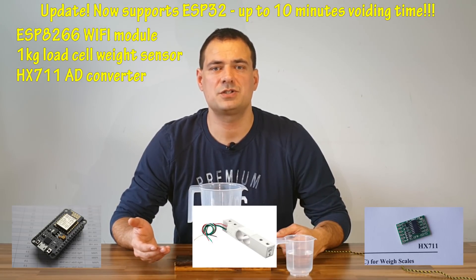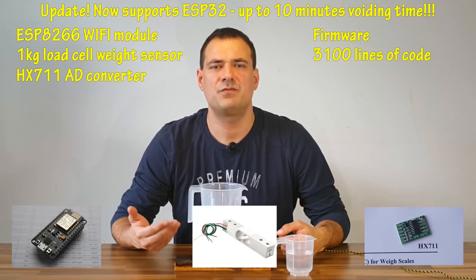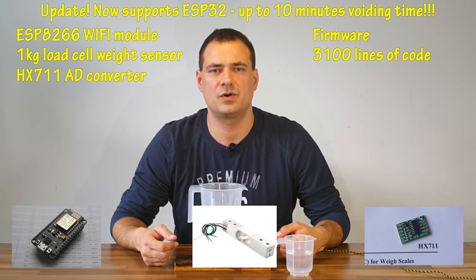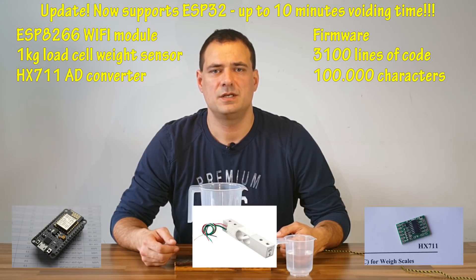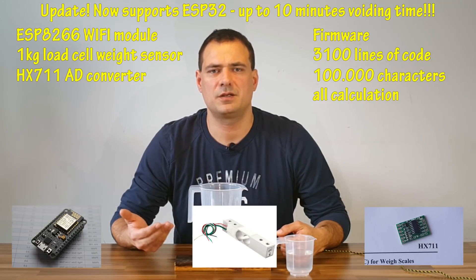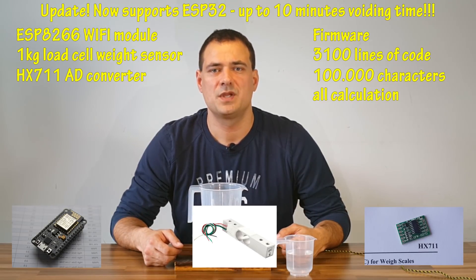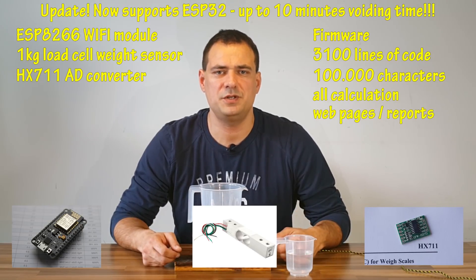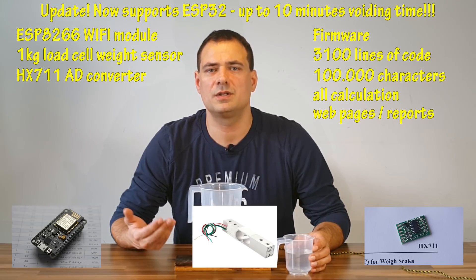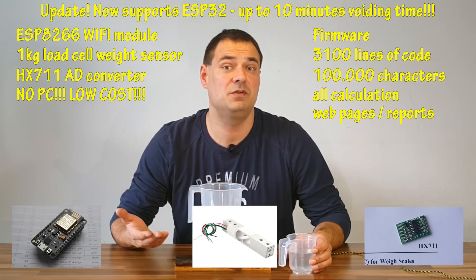The biggest challenge about making one was writing the program for it. It contains 3100 lines of code, or 100,000 characters, and took me about 20 hours of programming and thinking. All the processing and calculations are done on the microcontroller itself. The user just has to visit a web page to see the report and print it — no additional dedicated PC required, which means even lower cost.